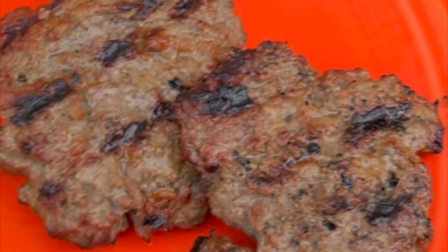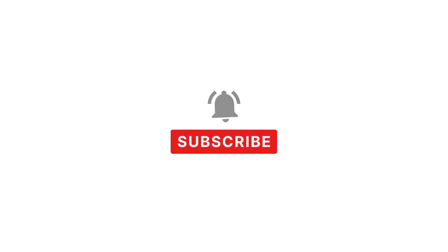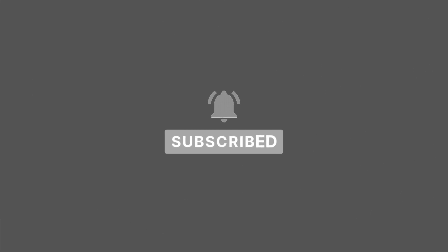Hey, it's Sarah with Loaves and Dishes, and today I'm going to be showing you how to grill hamburgers. Before we get into today's video, be sure to subscribe to our channel and click the bell icon so you'll be notified when we upload.